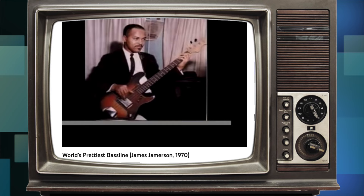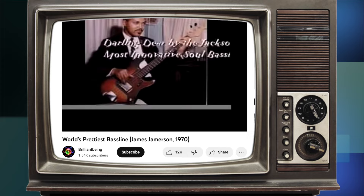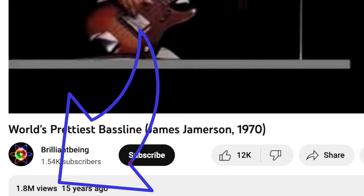Back in the early days of YouTube, a video of an obscure Jackson 5 song gained an unlikely amount of views. The video was called 'The World's Prettiest Bassline,' and this intriguing title was enough to gain the attention of bass players all over the world. To date, it has 1.8 million views.